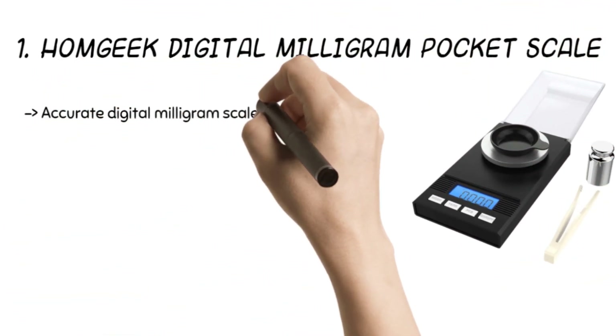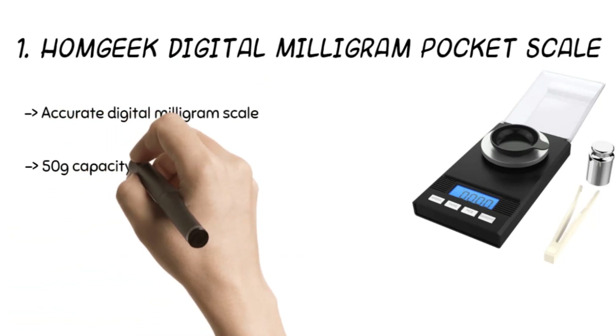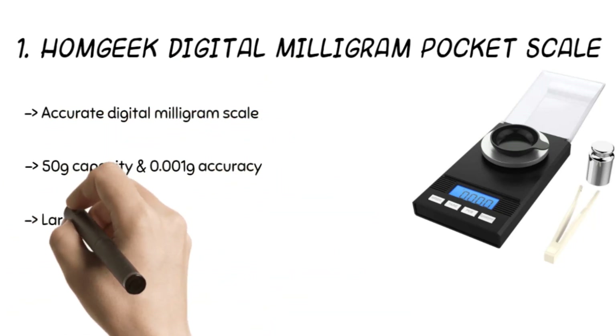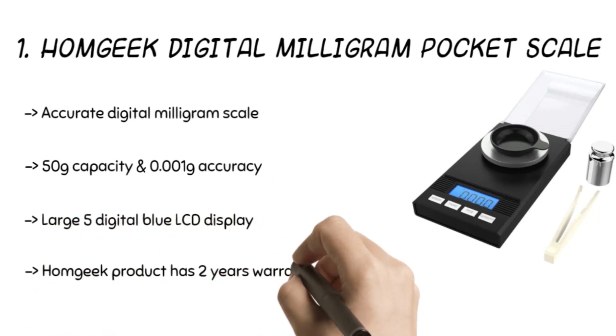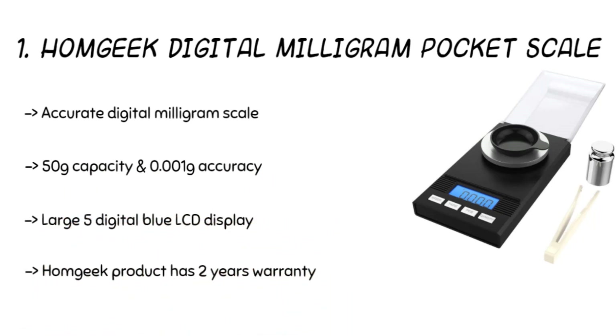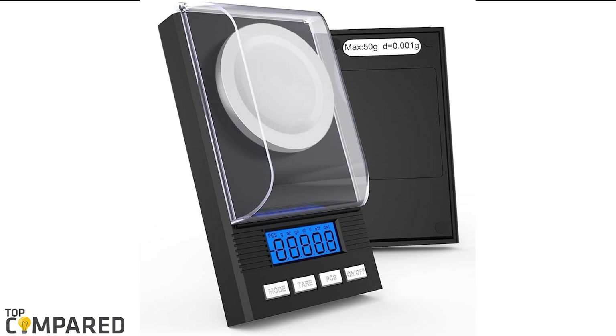The final product is the Home Geek Digital Milligram Pocket Scale. It comes with a 50-gram capacity and 0.001 gram accuracy, with five large digital blue LCD displays readable in six different units. The mini scale is high in precision, and the pieces function gives accurate readings. After much contemplation, my top choice is the Home Geek Digital Milligram Pocket Scale. It comes with a windshield to prevent wind from influencing accuracy and a mechanism to lock readings for referencing later.